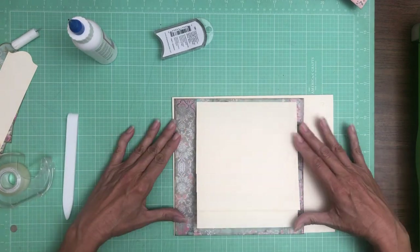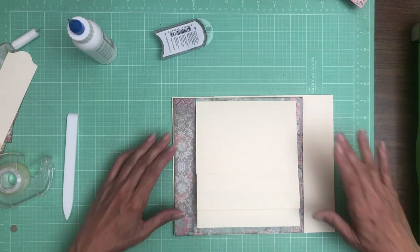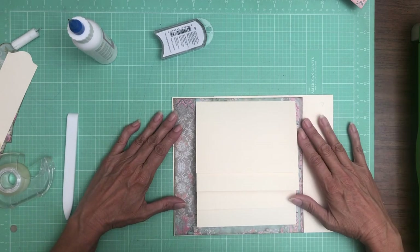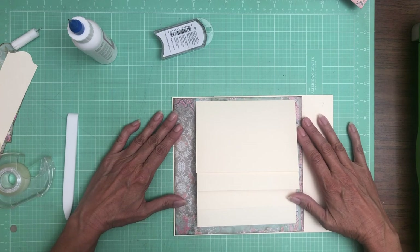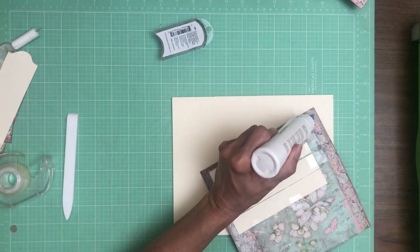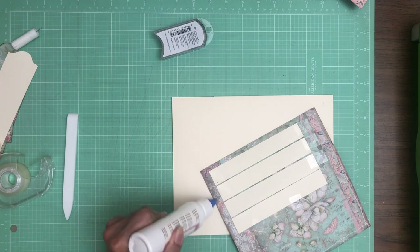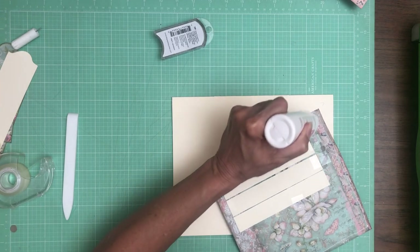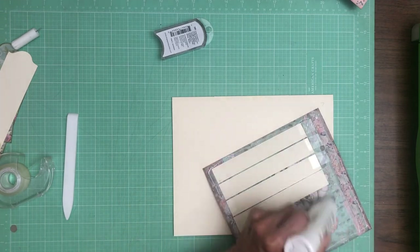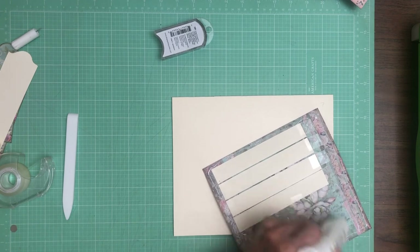We are going to install this on the left-hand side of page seven. That was a lot easier than what I did before, which was having double-sided tape on the inside — that was much harder to deal with.